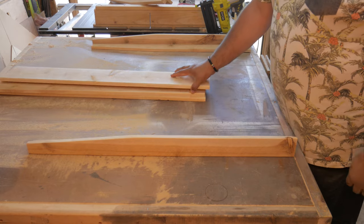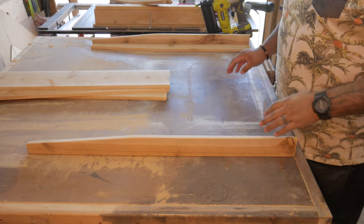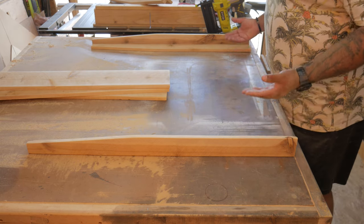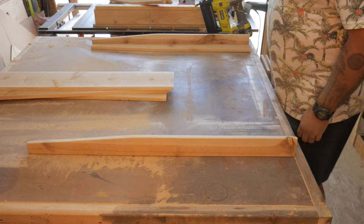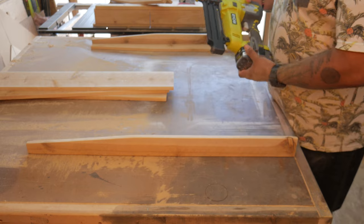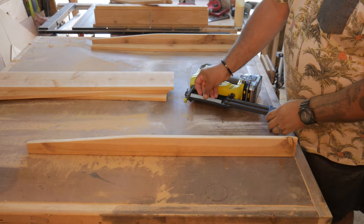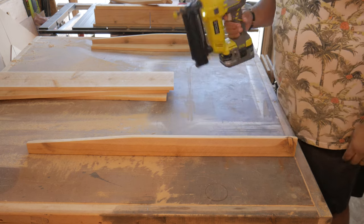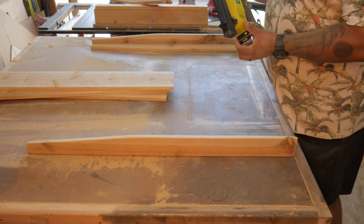Now that all the pieces are sanded, it's time to start assembling. I have three of the long side pieces and two legs, with the longer side of the leg on the bottom where I'll attach the side pieces. I'm using my Ryobi Airstrike brad nailer with three-quarter inch, 18-gauge brads.